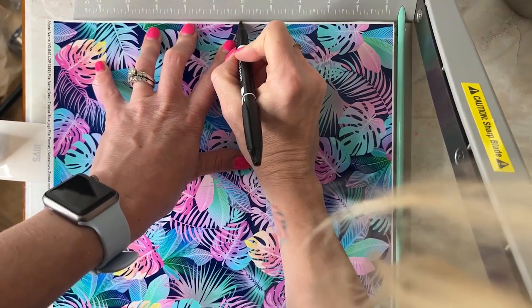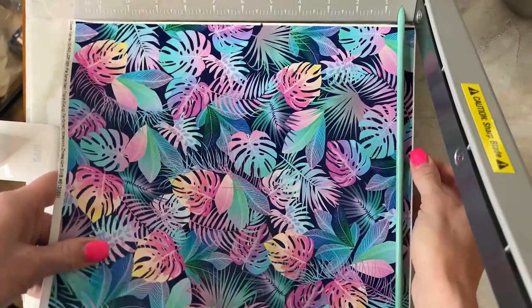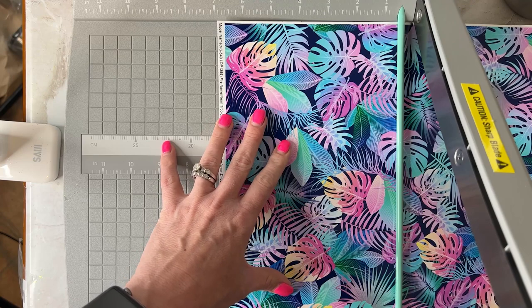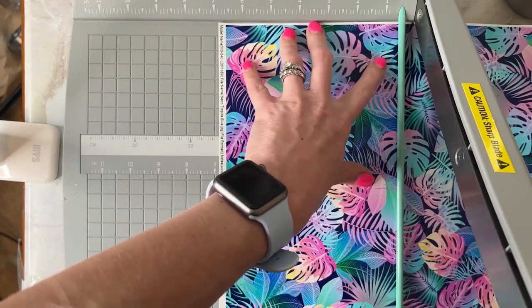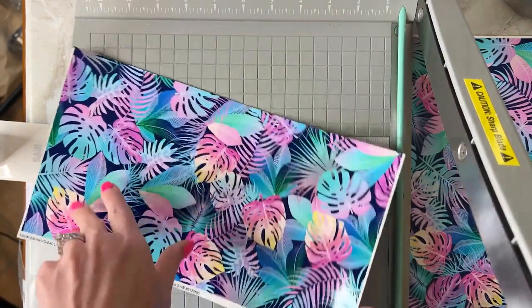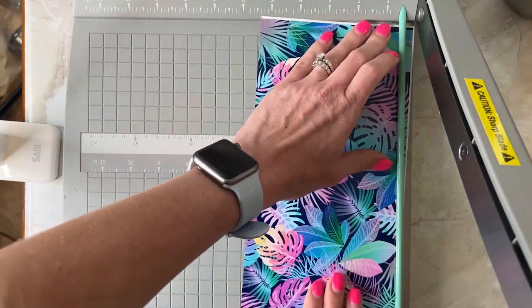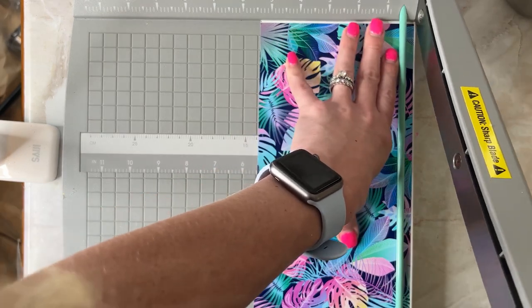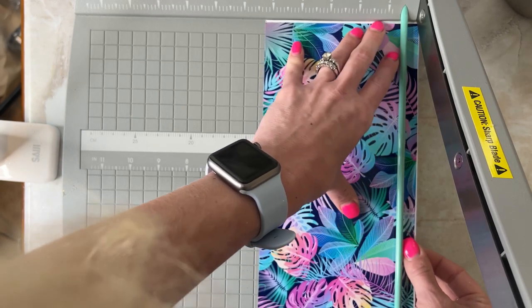We're starting off with this really beautiful vinyl — it is from Zindi and that specific vinyl will be linked in the description. They have really great printable vinyl and HTV, tons of glitter, and lots of acrylic blanks, so if you're ever looking for anything different go check them out.